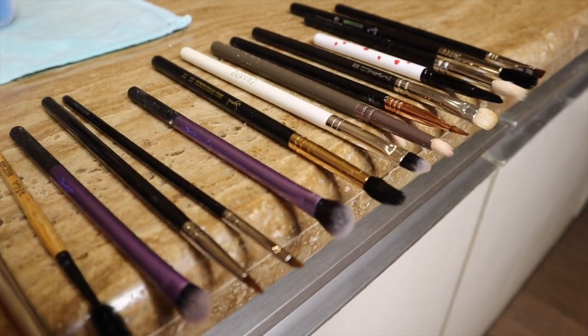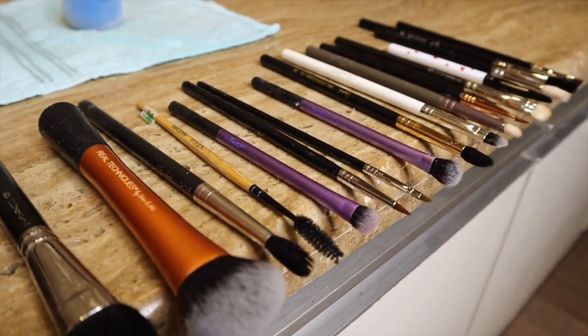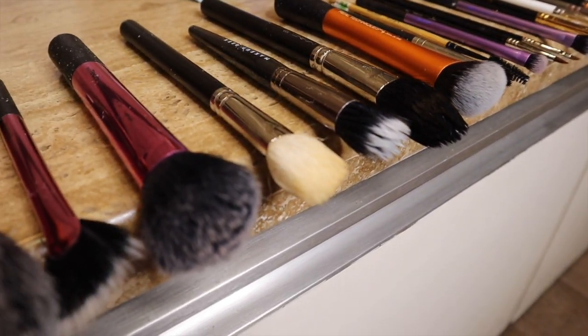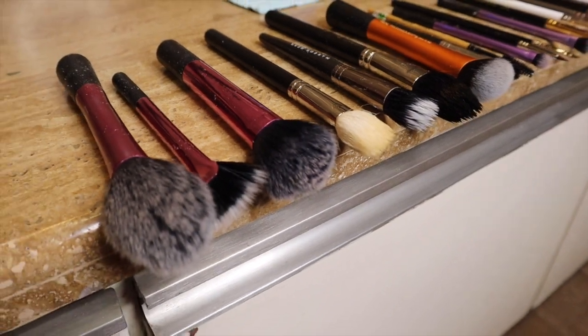These are my clean brushes, guys. That is how I clean my makeup brushes and makeup sponges. This is a technique I have been using for years — the same way every single time. My brushes are so old and they are still in very, very good condition.